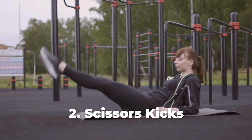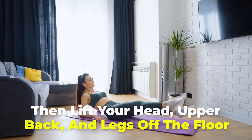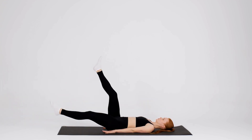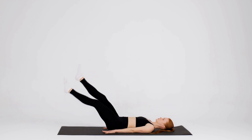Number 2: Scissors Kicks. Start by lying on a mat with your palms under your hips, then lift your head, upper back, and legs off the floor. Next, lower your left leg and just before it touches the floor, lift your left leg and lower your right leg. You can proceed with 3 sets of 12 reps before moving on to the next exercise.